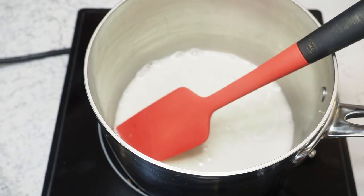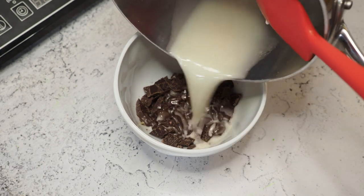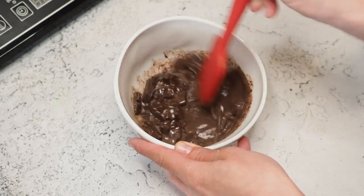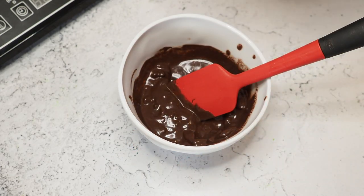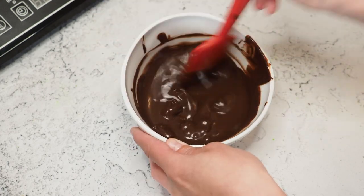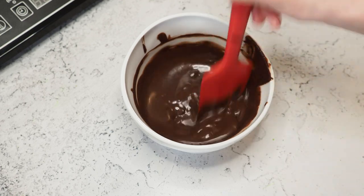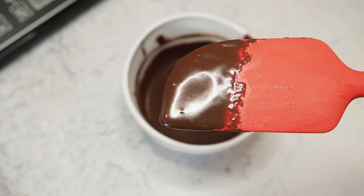It's simmering, so it's warm enough. Now we add our chocolate in two to three steps. It will look like it's broken but that's totally normal — just keep stirring and melt your chocolate. Add the rest, and in a second we'll use the immersion blender to make sure everything is really smooth. This is how it should look: shiny and glossy.